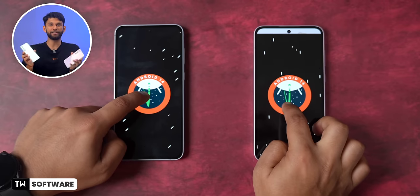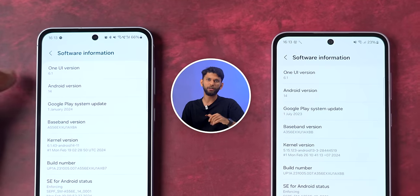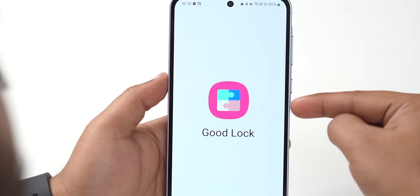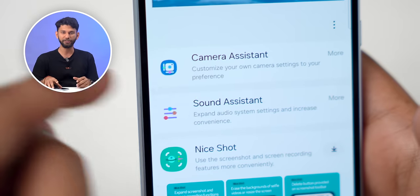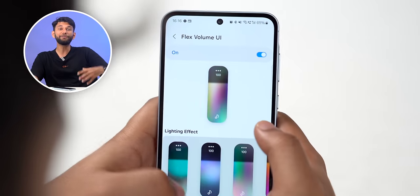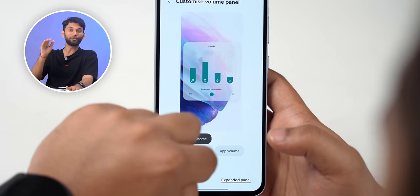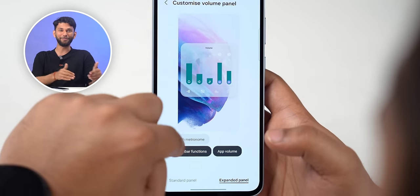Both the A55 and A35 come with Android 14 right out of the box with the latest One UI 6.1. You also get GoodLock module support — GoodLock gives you a next level of customisation. My favourite is the Sound Assistant, where you can customise the entire volume panel, make your own volume panel colours, and control volumes from individual apps like Spotify and BGMI.